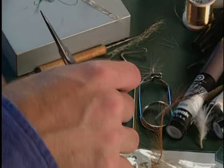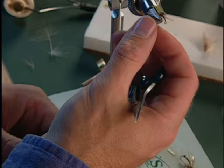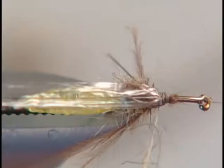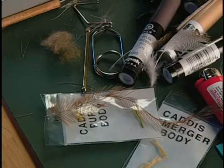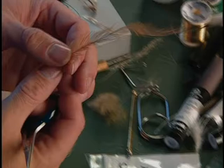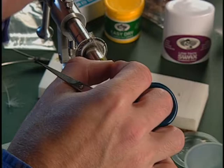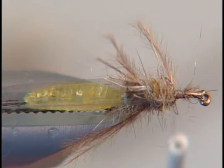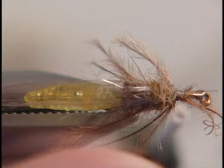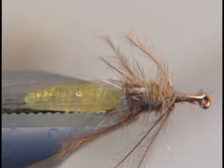Now we'll add some more possum dubbing, putting it on fairly loose so we have that shaggy appearance. Wrap it on there to make it look nice and buggy. Then we'll tie in our last set of legs, which is some more emu. Pull off two legs, lay them on the side and kind of down underneath, tie them in. Pull off a few more and do it on the side towards us.